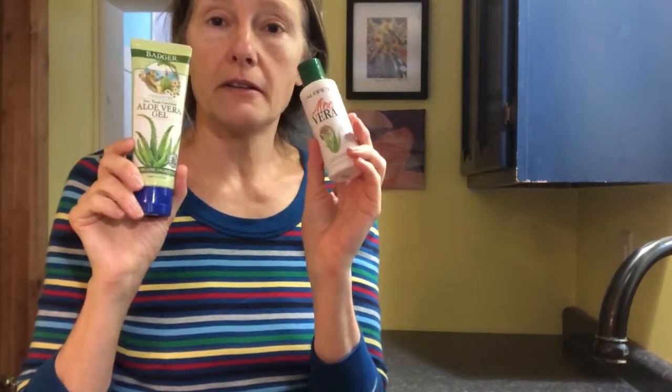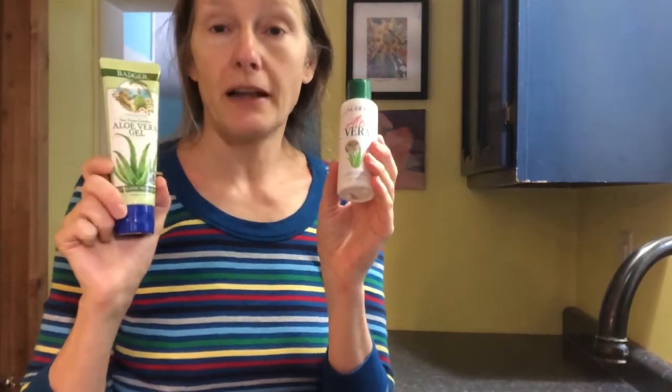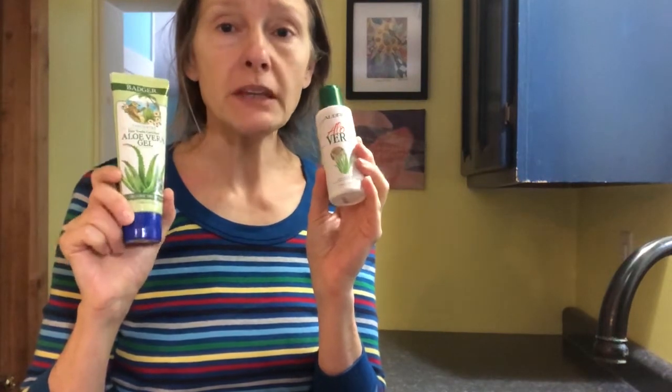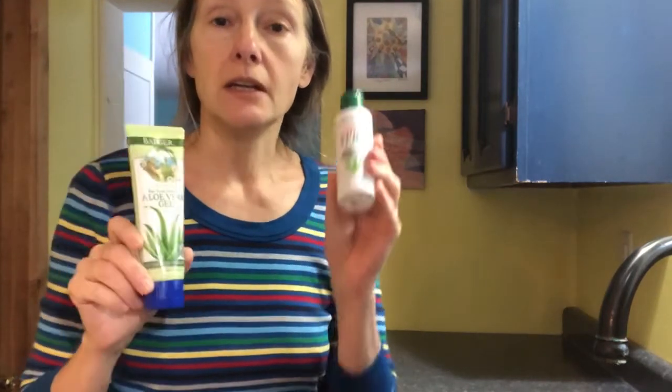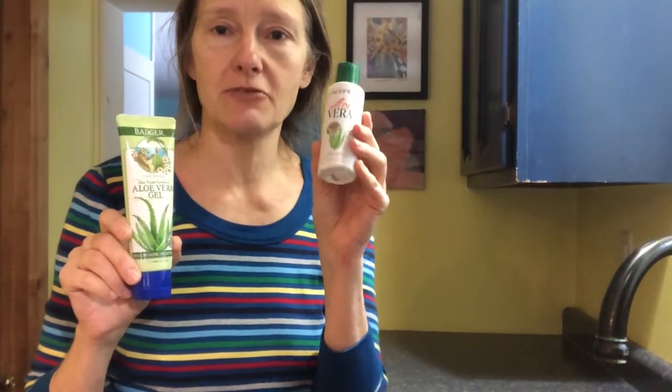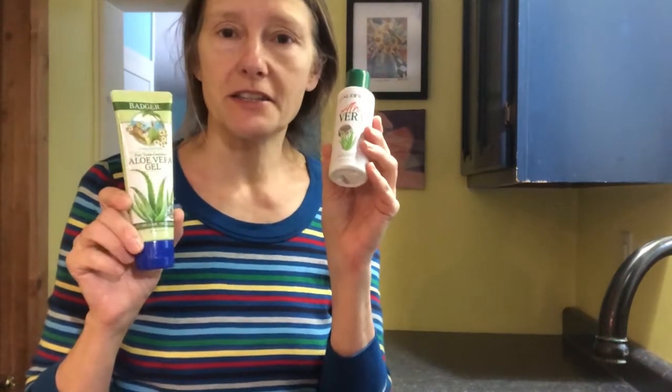These two products — the aloe that I use — if you're local, I buy it at Nature's Storehouse in Canton. They have both products available on the shelf. The Badger product is a thicker aloe gel, and the Aubrey Organics one is just like water. Five, six, seven drops of it into my hands, rubbed onto my face, and it does the trick.